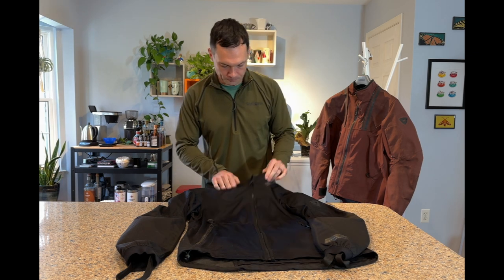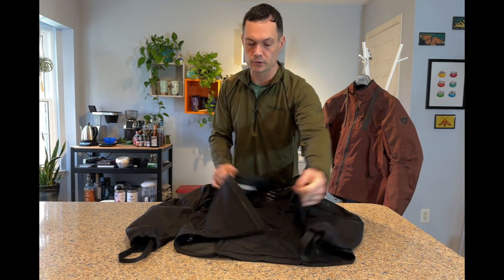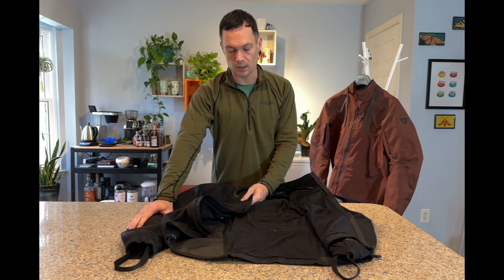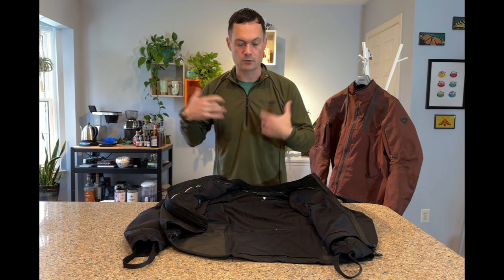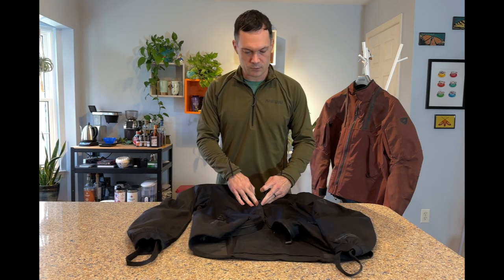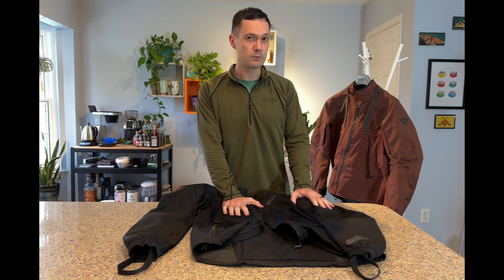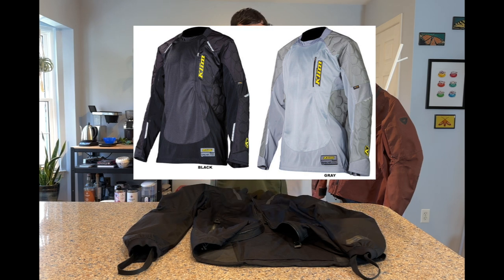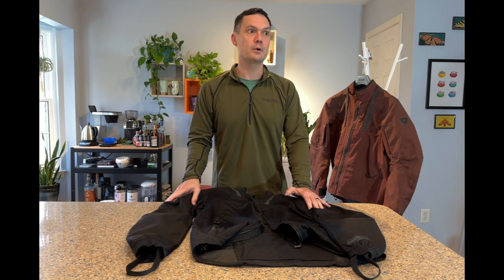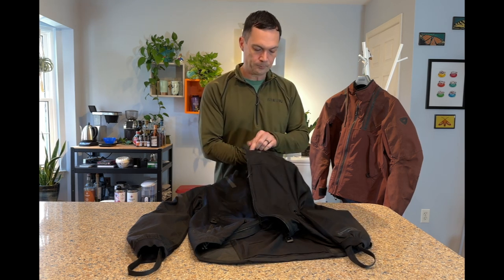The Territory also adds a full frontal zip, making it more of a traditional jacket. You now have armor pockets at the shoulders and elbows, so you can throw on a roost protector or similar for front and back, and still have limb armor. This reminds me a lot of the older Klim Dakar Pro jersey — lightweight mesh front and back with an 840D Cordura outer arm — but updated with a zip.